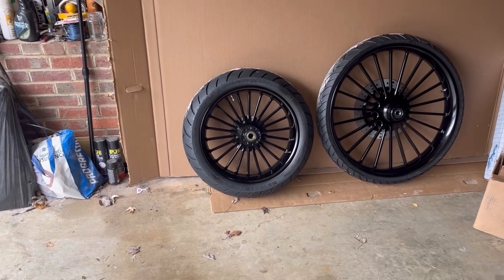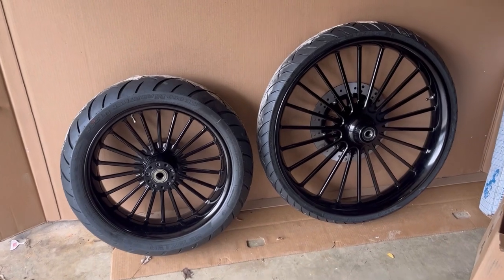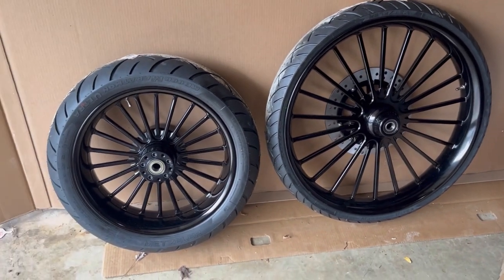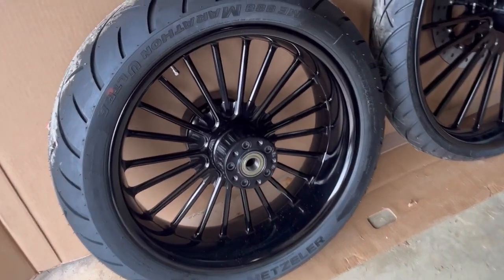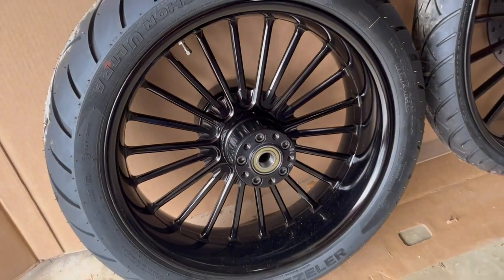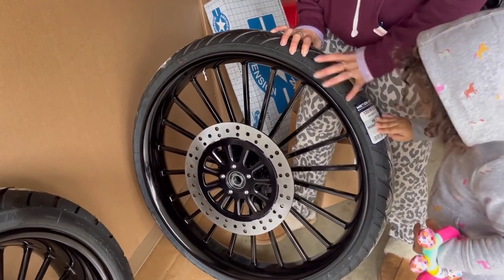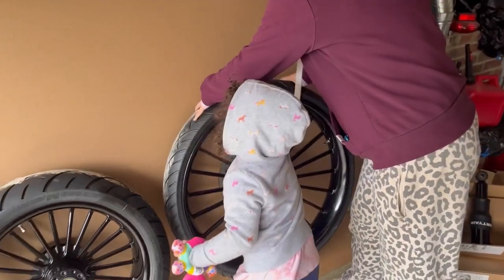Here are the custom wheels that will be mounted to the Street Glide — very beautiful design. The front wheel is a 26-inch and the rear is the stock 18-inch. Let me zoom in on the design there — absolutely gorgeous. The rotor has already been attached and looks absolutely beautiful. Thank you to my assistant, and we'll keep it moving.